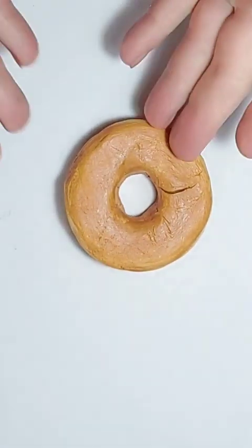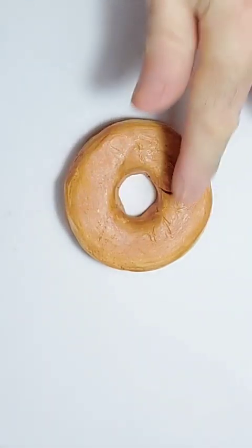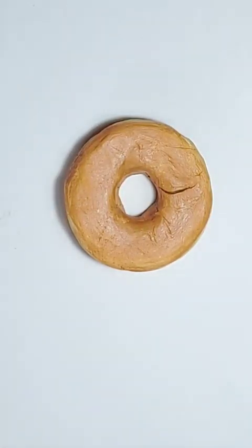Here is our pre-made fake donut and what we're going to do is put some chocolate sauce on the top, which is going to be acrylic paint burnt umber, and we're going to put on some fake chocolate chips.